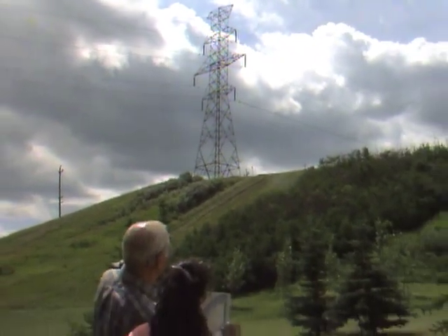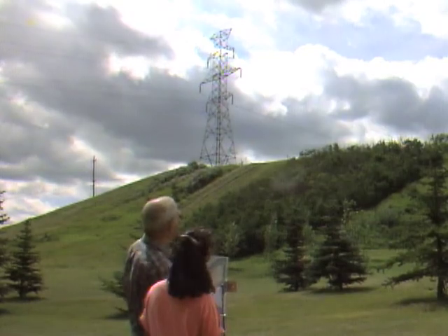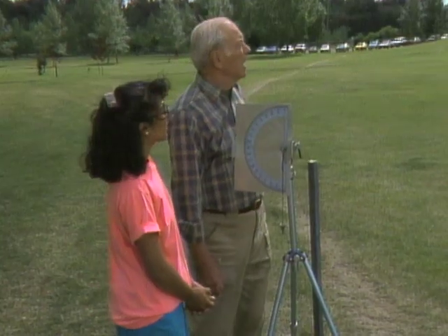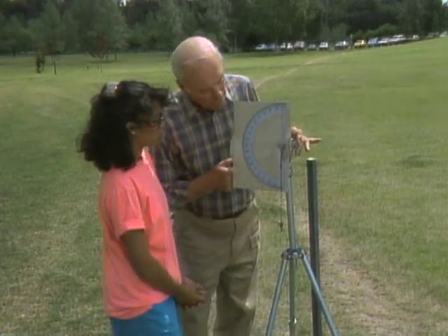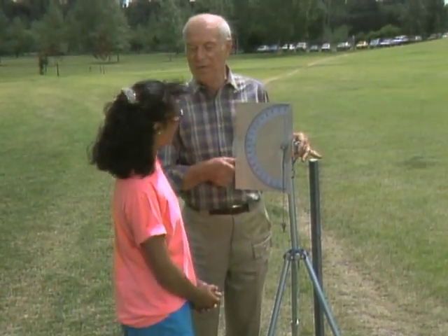See that electric tower up there, Giselle? Looks pretty tall. Very. Well, you're going to have to determine how high above us that is. How? By using this very professional piece of scientific equipment.